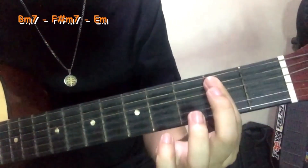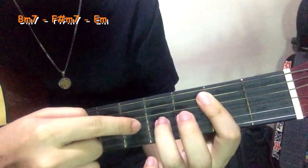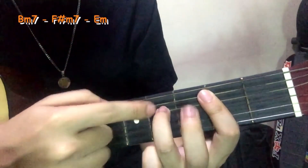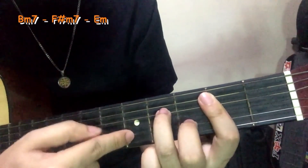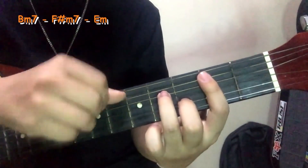Then yung tatap mo, 5, 4, 3, 2, 1 — nakaipit yan na. So bar chord, then itong ring finger mo nandito siya sa 4th string sa 4th fret. Ring finger mo, middle finger mo naman nasa 2nd string. So yan, strumming simula 5 string boba.